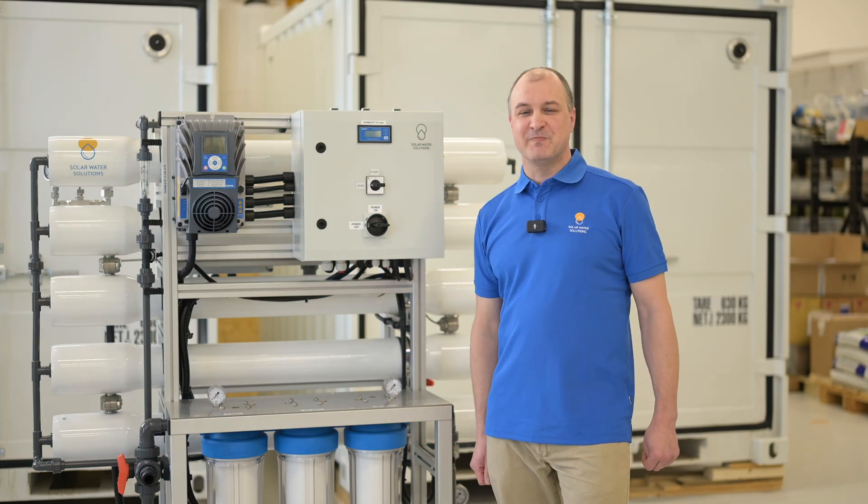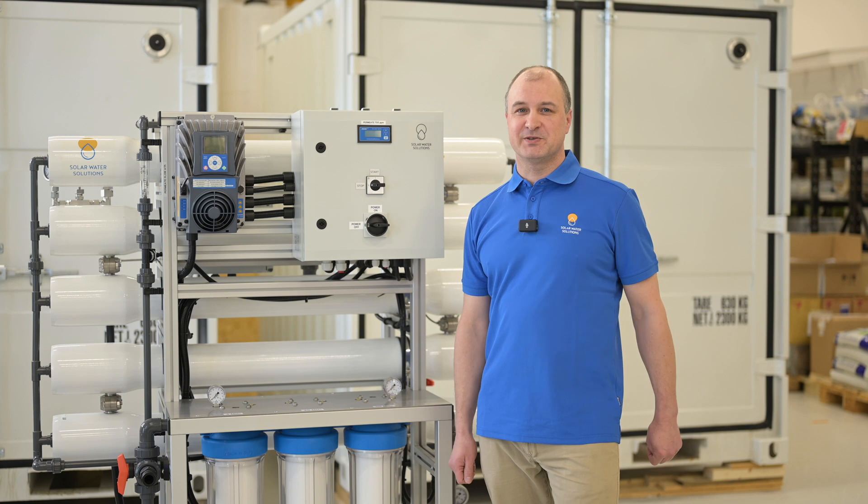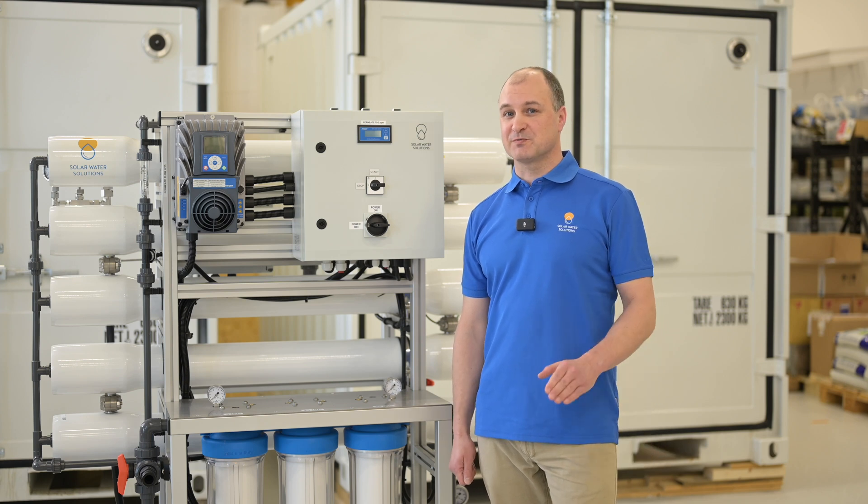Welcome to Solar Water Solutions. My name is Tony. Today I'll be presenting to you the SW18 reverse osmosis model.